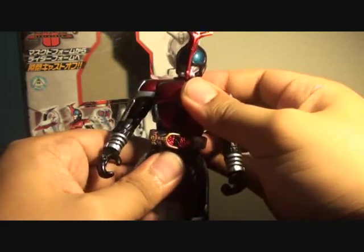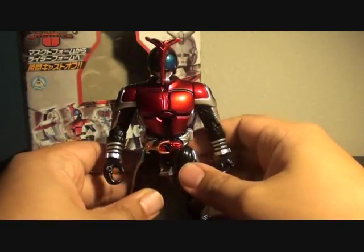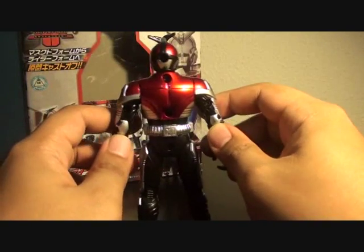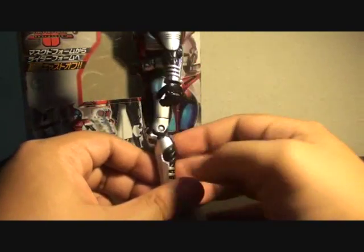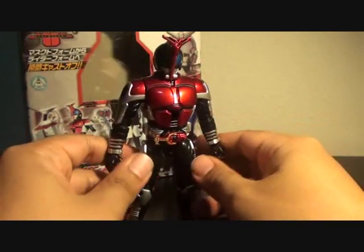No articulation on the torso and no swivel on the hip or waist. There are no unpainted parts, and there are a couple of additional details on the knee pads. That's basically it when it comes to the figure.